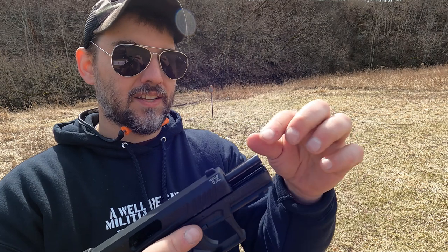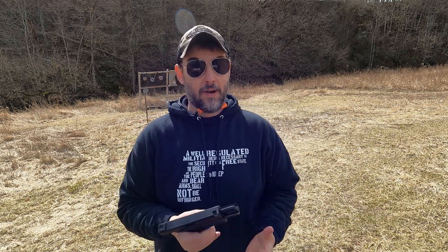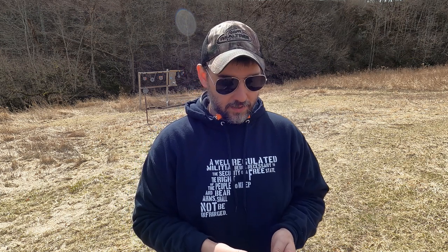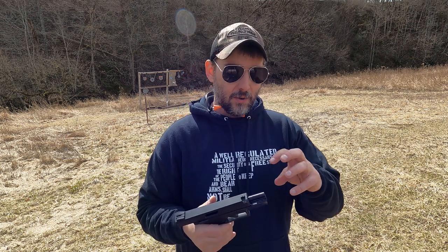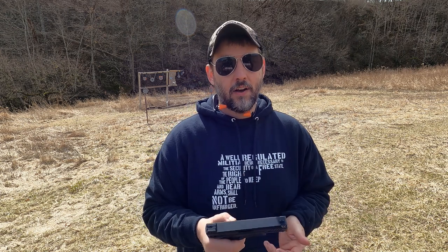Another big perk on Taurus's part: this comes ready to be suppressed. It has a threaded barrel with a cap on the end, and it also comes with an adapter you can screw on to mount a suppressor. That is a big selling point in my opinion. I don't run suppressed, but my brother does, so maybe we'll get him out here to show us his suppressed version and see what the difference is. I'm also seeing other handguns do this — the SIG P322 is doing the same thing. It's nice to have the adapter so you don't have to deal with a big open thread protector every time you break the handgun down.